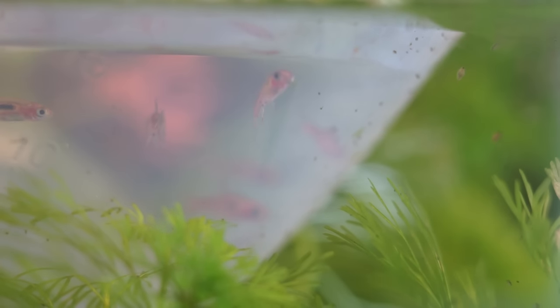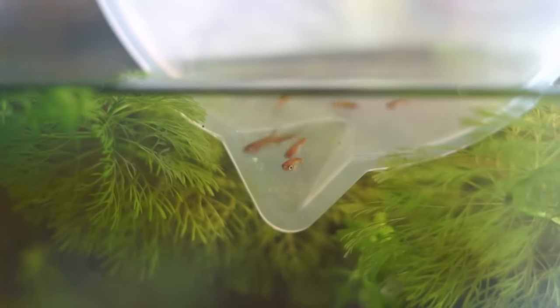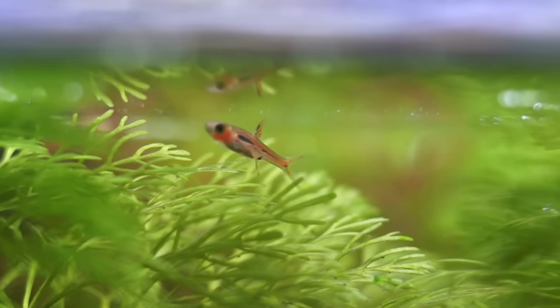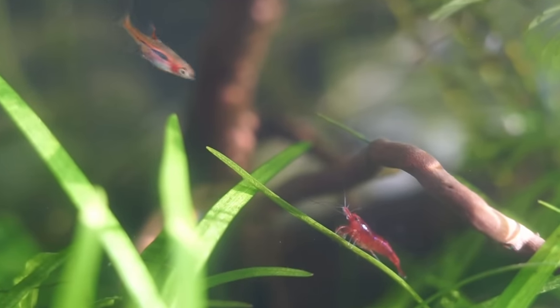I was planning on waiting longer before adding more fish, but I thought why let the gourami have all the fun, so I released 10 chili rasboras. I was never really interested in this species, but since the shrimp spent most of the time hiding under the grass I thought I could do with a little more red, and they've since grown on me.